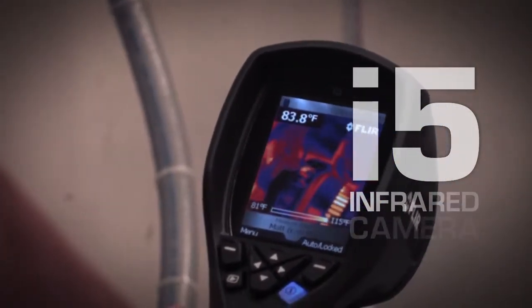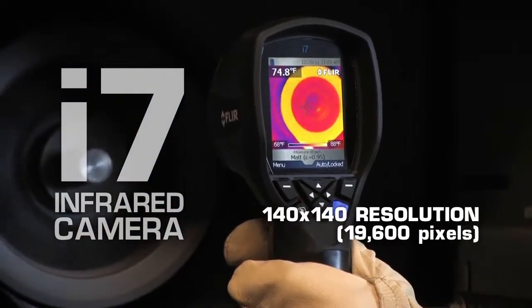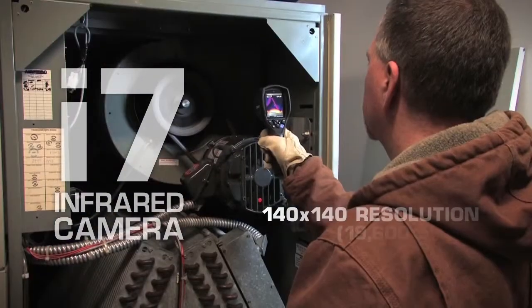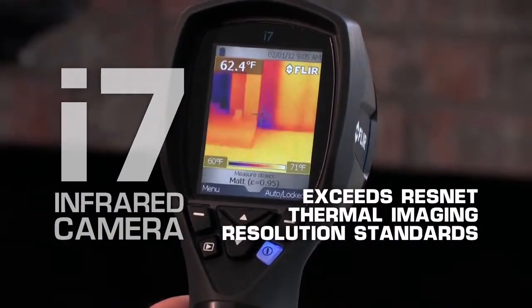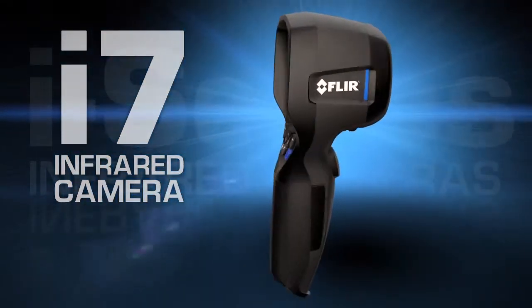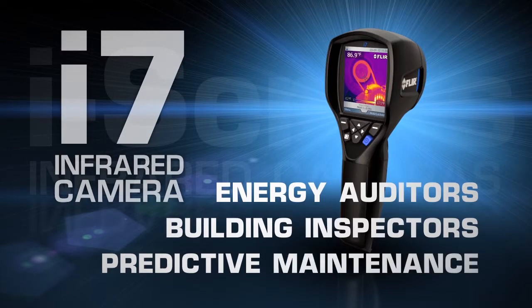Or consider the FLIR i7. The new i7's 140x140 detector, 19,600 pixel resolution, and even wider 29 degree field of view provides razor sharp image clarity and exceeds RESNET thermal imaging resolution standards, making it an ideal choice for energy auditors, building inspectors, and predictive maintenance professionals.